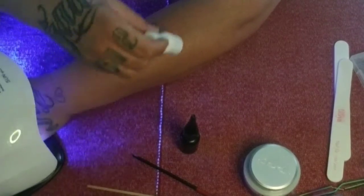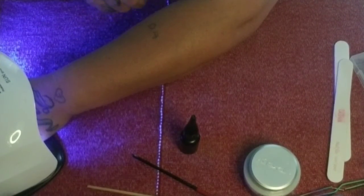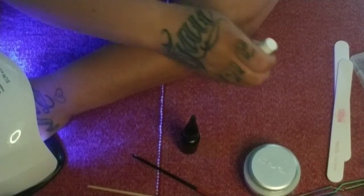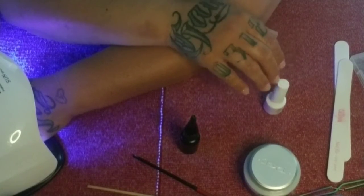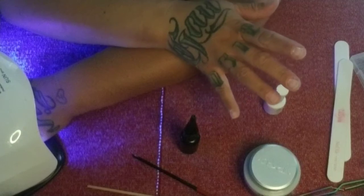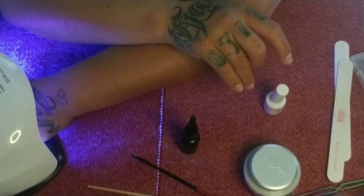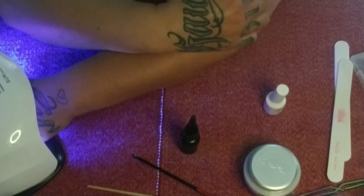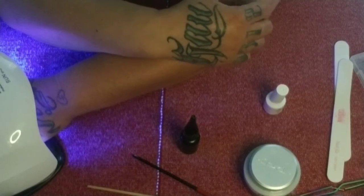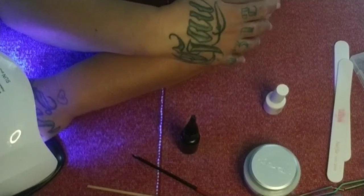That's two base coats and one top coat to get rid of the sticky layer. Now, if you're trying to grow your natural nails and you don't have thin nails — pretty decent, healthy nails — this is perfect as just a little added layer of strength. It'll help you grow your nails out, but you've got to keep it up.